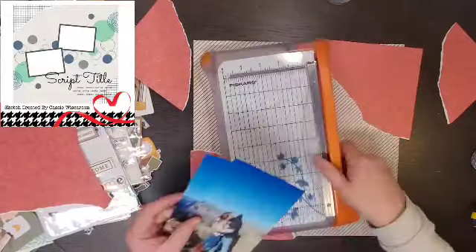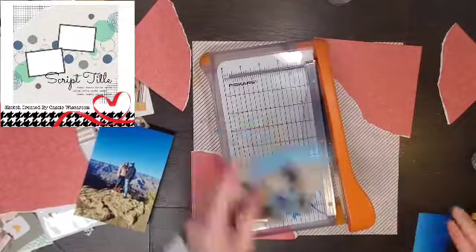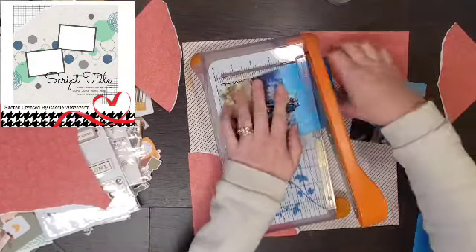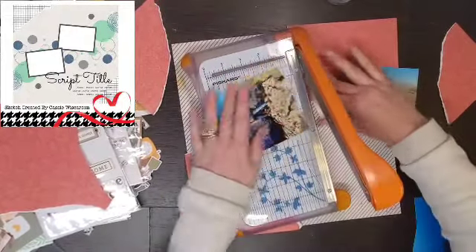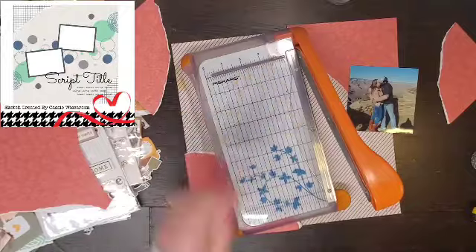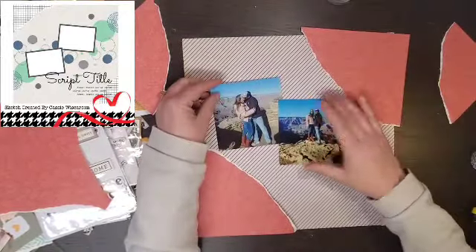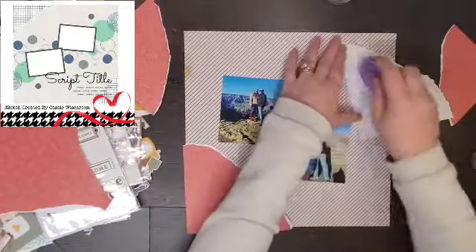I did turn that paper so you get a little bit of that mixed media on the bottom and then what looks like a piece of tape. I'm going to cut down my photos — not as small as the sketch. I'm actually going to cut them down to about four by four, but layered on each other just like in the sketch they fit nicely.